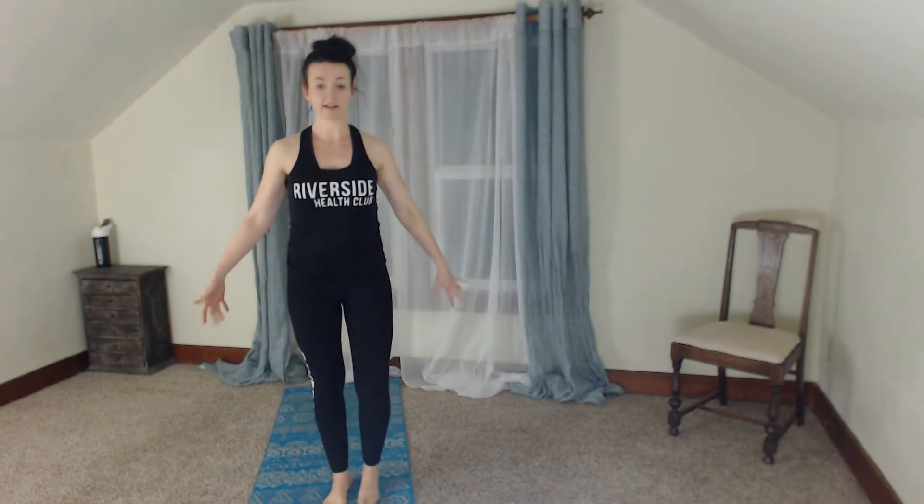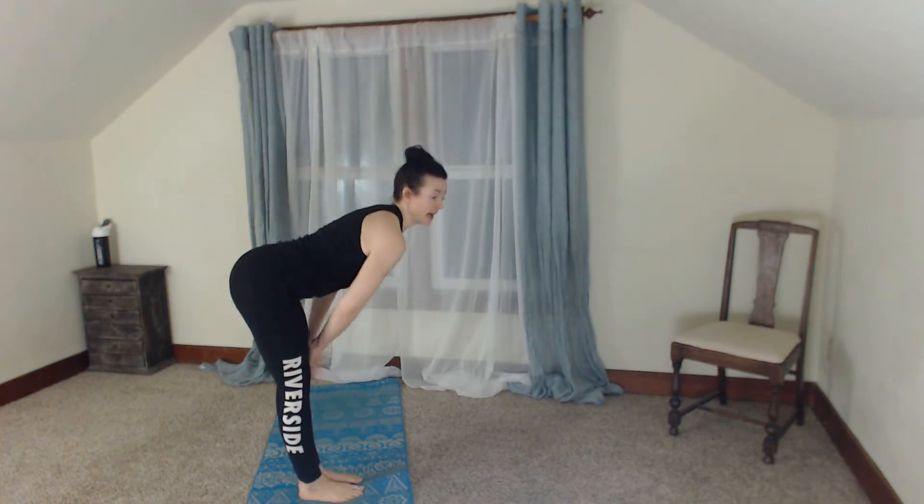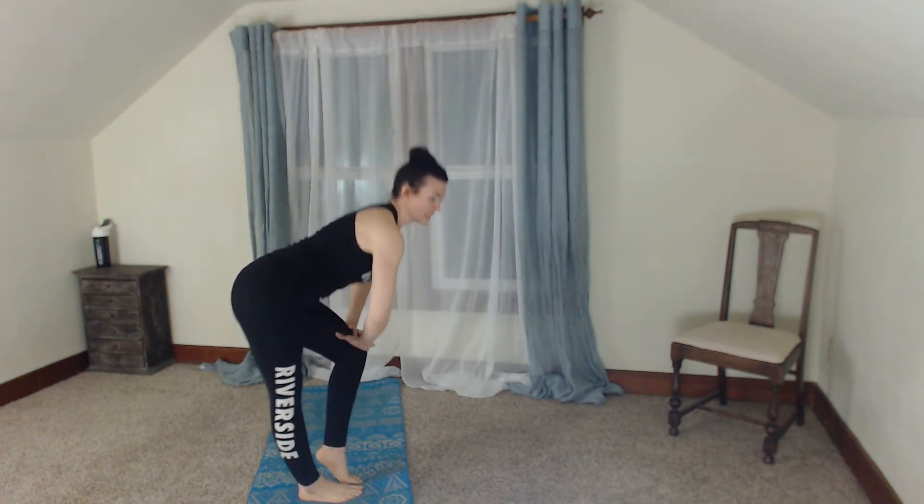All right, core warm-up moves. Ready? Inhale up. Hold it halfway forward. Two pulses on the right knee and two pulses on the left. Again. We're going to do that two more times. Inhale up. Nice, pull up. Pulse it twice and twice.